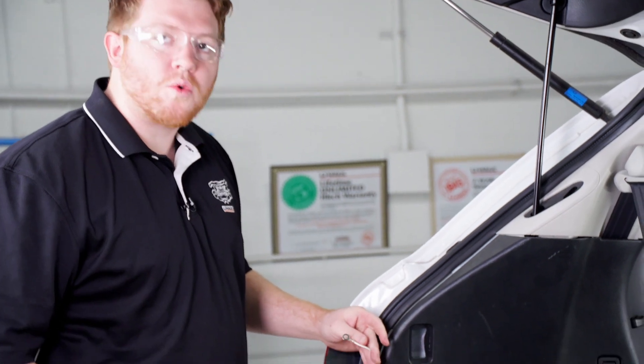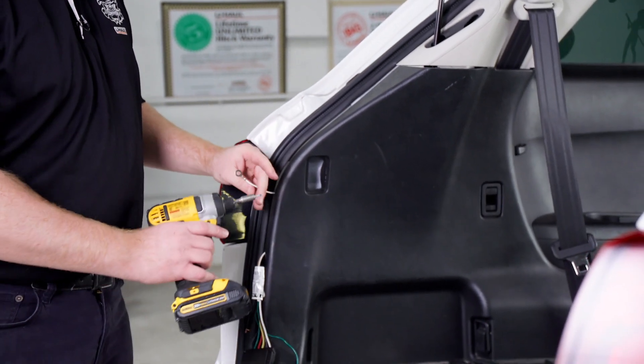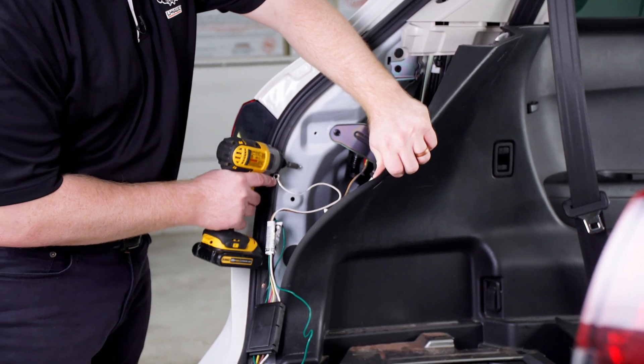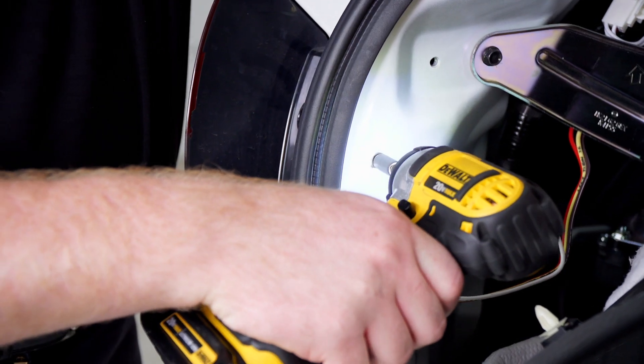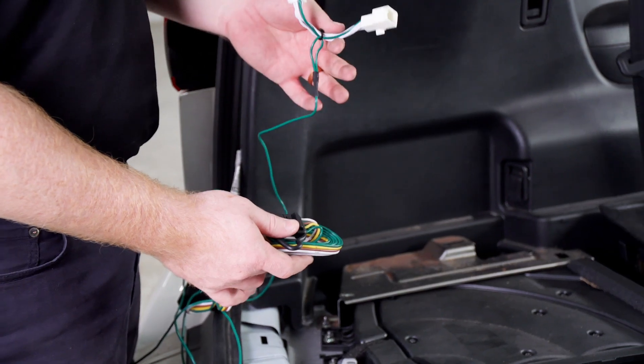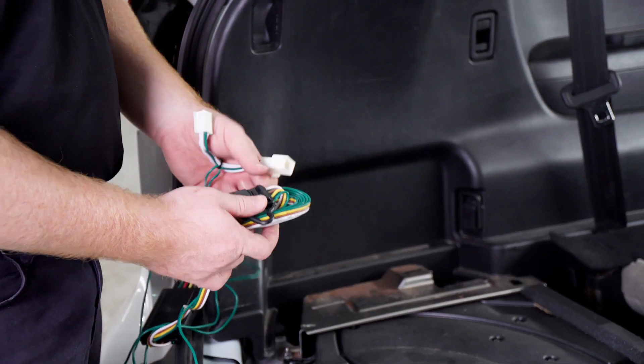Now we're going to go ahead and ground our white wire with the terminal using our provided tap screw. We're going to go right in here along this metal sheet. Then we'll take our T-connector with the green wire and our four-flat harness.